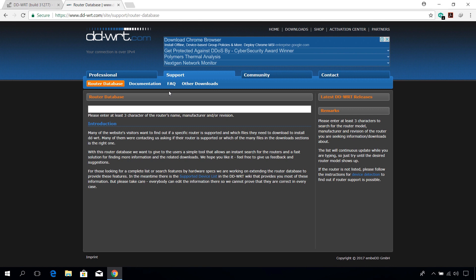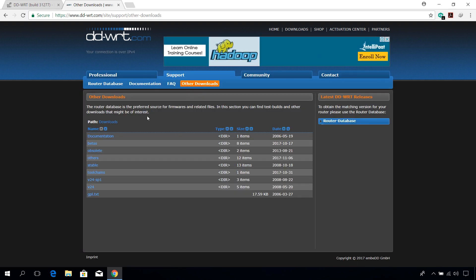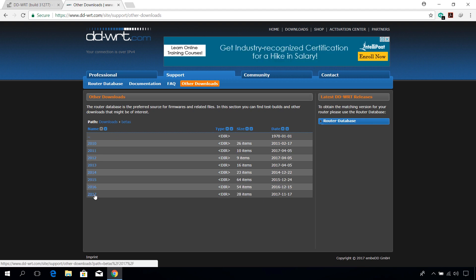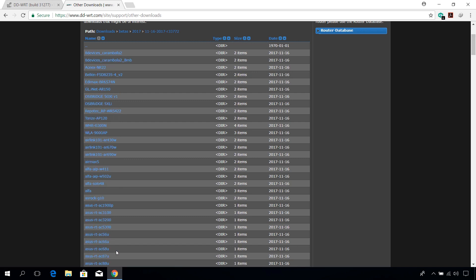If you are not able to find your router, or if you are planning to install a beta version like me, click on the Other Downloads tab. Under Betas, choose the latest firmware version and find your router model number in the list. If you are not able to find your router there, then unfortunately you're out of luck.